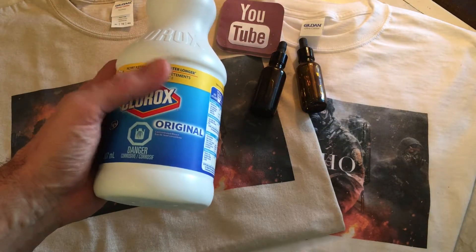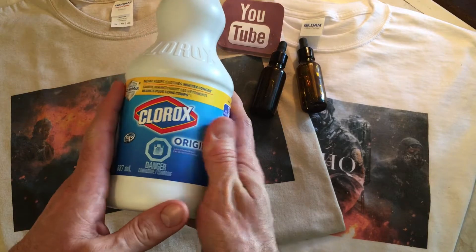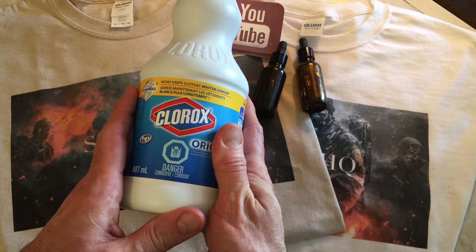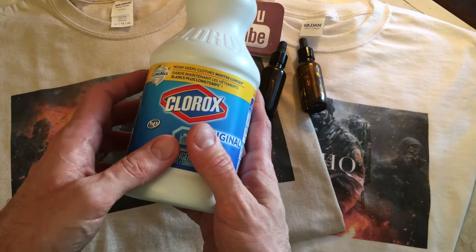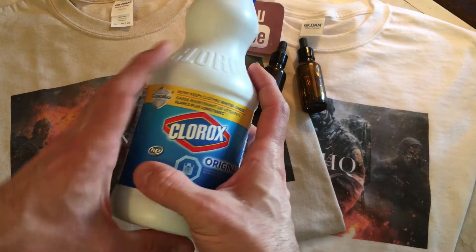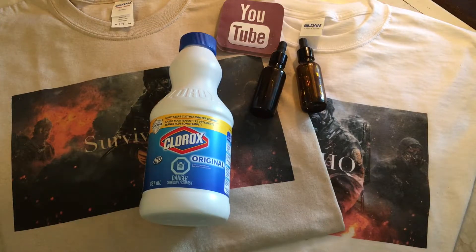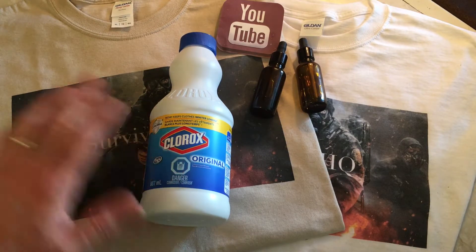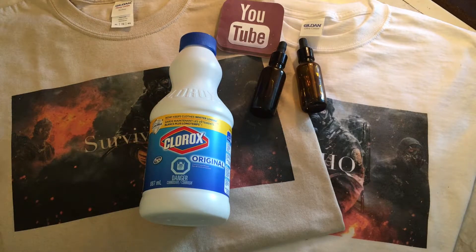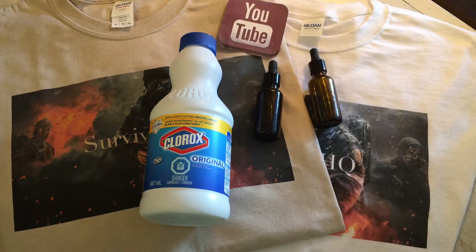Let's talk about shelf life. Bleach expires within one to two years — that's the window if you're going to use it to sanitize or clean water. You don't want to go past that because you lose the effectiveness of the bleach, and then you're not sure of the right ratio to mix with your water to purify it. You can still use it afterwards for sanitation purposes even knowing it's less potent, but for purifying water, no more than one to two years. Move on to a new container, a new dropper bottle, a new batch.